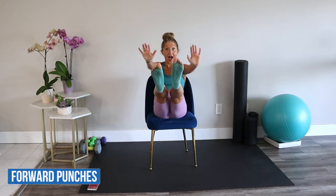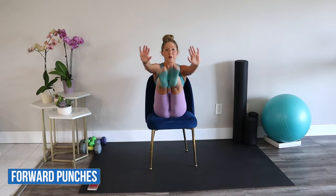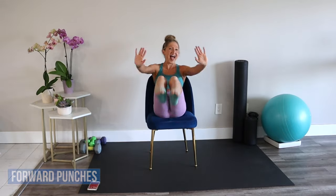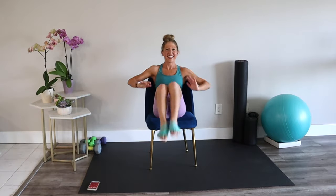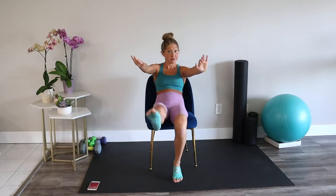Forward punch and kick. Reach your arms and legs straight towards me. Remember, you can always modify by doing just the arms or just the legs. Make this seven minutes perfect for your body. One leg is an option; heel on the floor is a great option too.